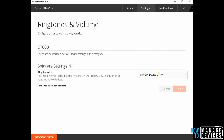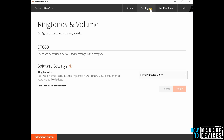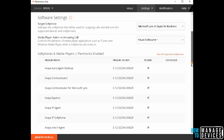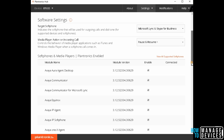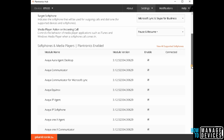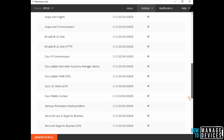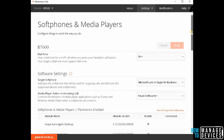This is a pretty nice tool. If you are using Plantronics, you should install this application as well. I am using this for Microsoft Lync and Skype for Business — it's a pretty useful tool. As you can see, there are built-in integrations with other softphone tools like Avaya, Cisco, and NEC.